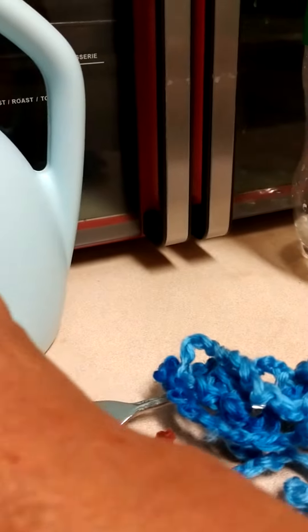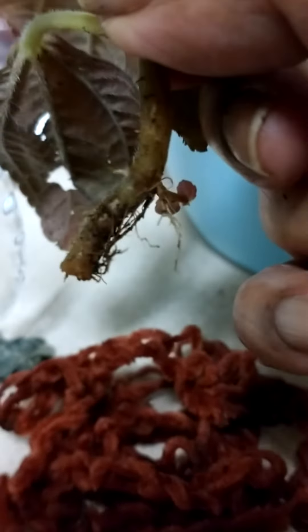I just want to see her roots. She's still living — she got roots, barely, but look at the roots! She got roots, and all I've had her in was the crocheting yarn. Isn't that a miracle? No dirt, no rocks, no pumice, no moss — just in the yarn. Wow, and she's rooted!